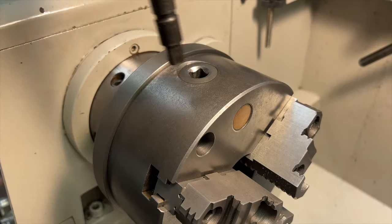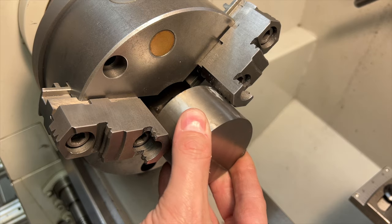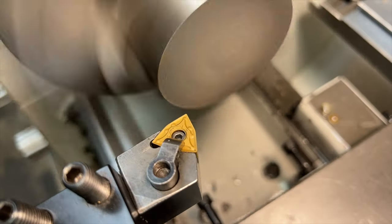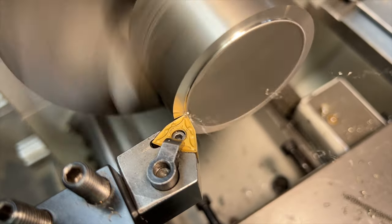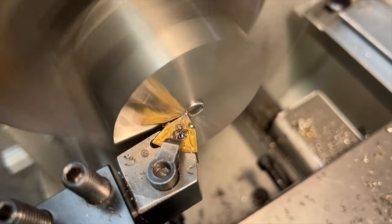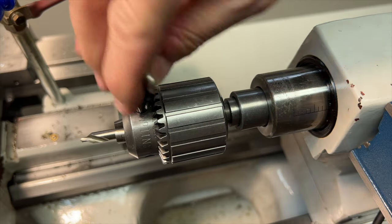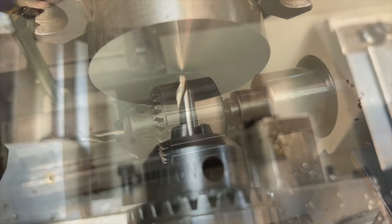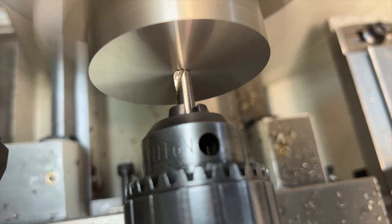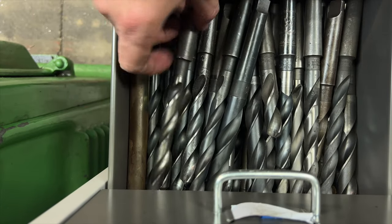To get started we will begin by facing one side of the part. This is going to get rid of our saw cut but it's also going to give us a nice square face that we can use later. We are then going to move to a center drill — we don't need to use a center for a part this short, but we're just using this center drill as a spot drill for what we're going to do next, which is to drill a 9/16" hole straight through the center.